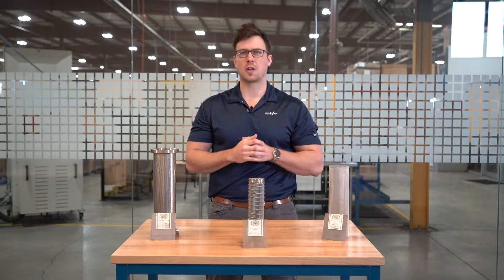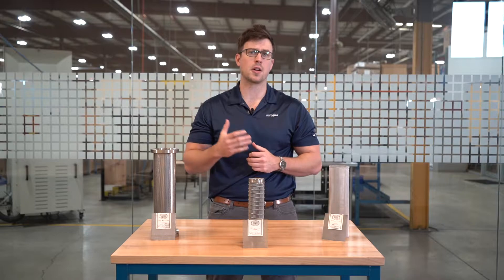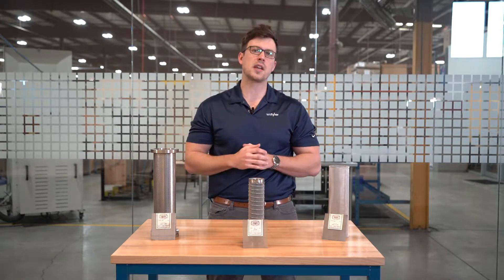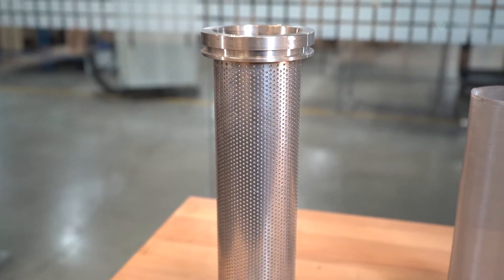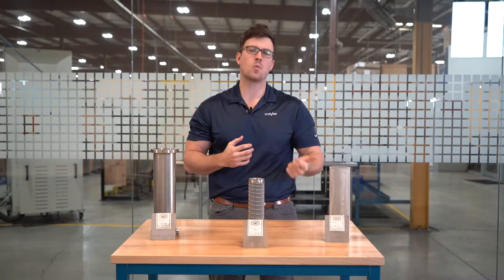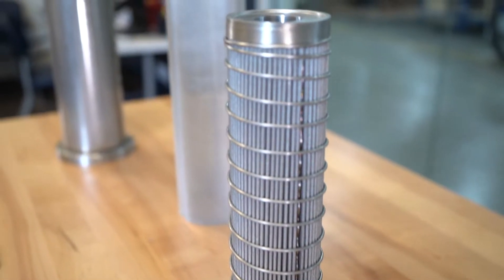Woven wire filter cloth is defined as a series of stainless steel wires interlocked together after undergoing a centuries-old weaving process. This creates precise mesh openings. As woven wire is fully customizable, all specifications — including opening size, wire diameter, weave type, and mesh count — can be altered to fit your needs.